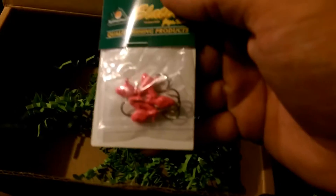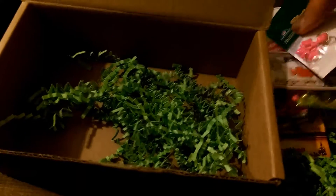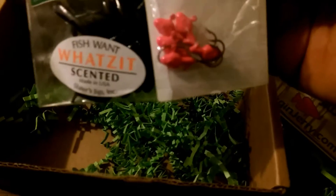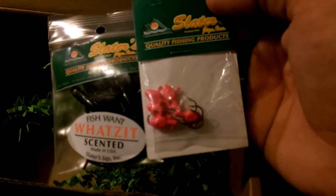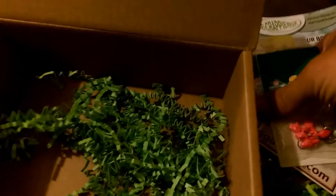We've got some pink minnow heads — those ought to work out really well. Run them in the black slaters. So I'm going to try these out together: pink head with a black body. Definitely going to try that out this summer.